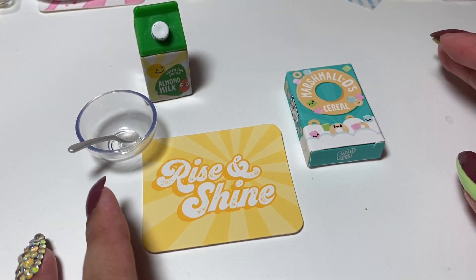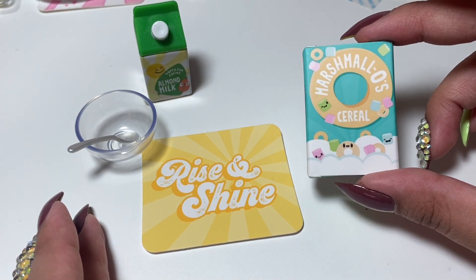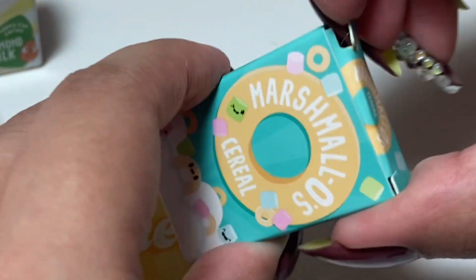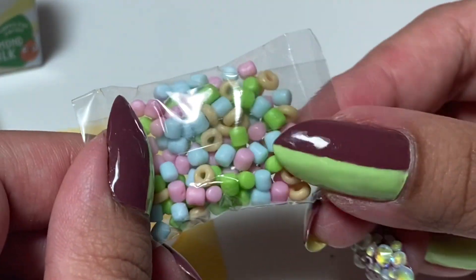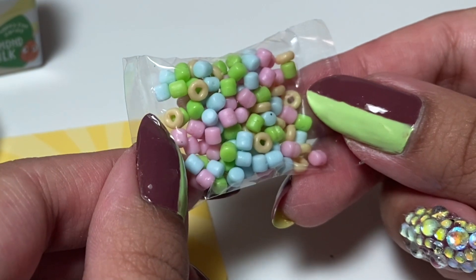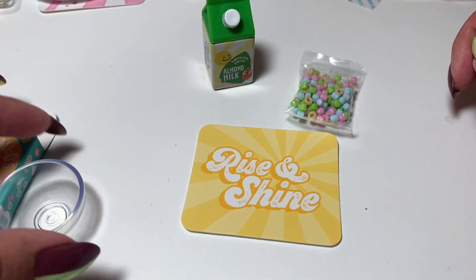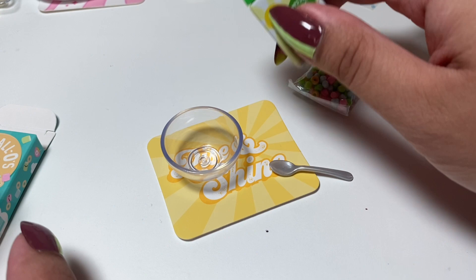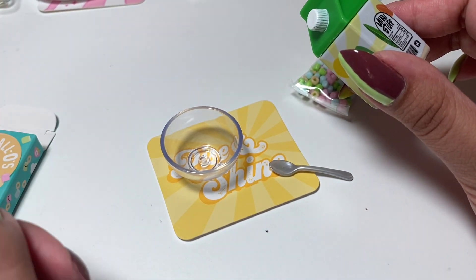I think because it's kind of brunch hour, I'm going to start with the breakfast items first. So let's make the marshmallow cereal. I'm going to open up the cereal first — tiny little bag of cereal. There's like no cereal in this, it's mostly marshmallows. They weren't kidding, it really is marshmallow cereal. Of course we got our almond milk. We're going to start off with the milk — because this is resin and we want it to stick to the bowl, we're going to start with the milk first.